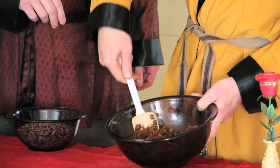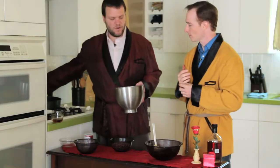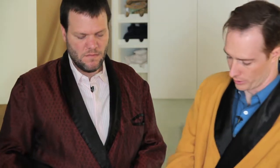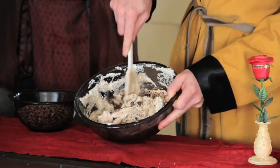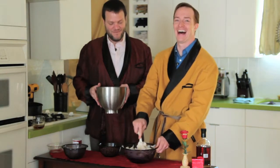Since we don't have gluten to create that structure. When it looks like the consistency of cookie dough, that's about perfect. Next step, we're going to take about a third of the egg whites and fold them into the cookie mixture. You're just really trying to lighten up that mixture. I'm sure we can get you a drill attachment if you'd like.